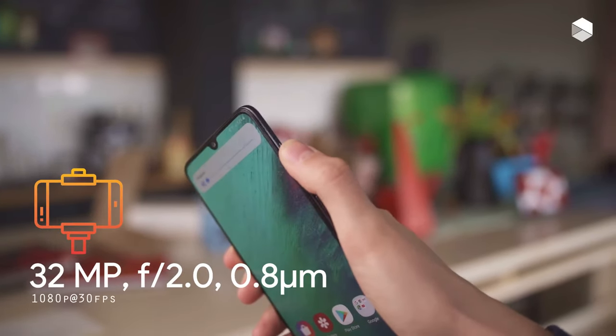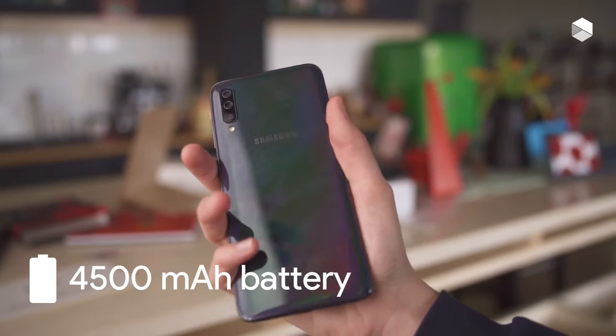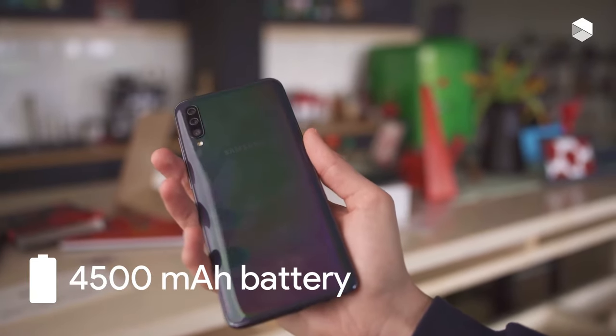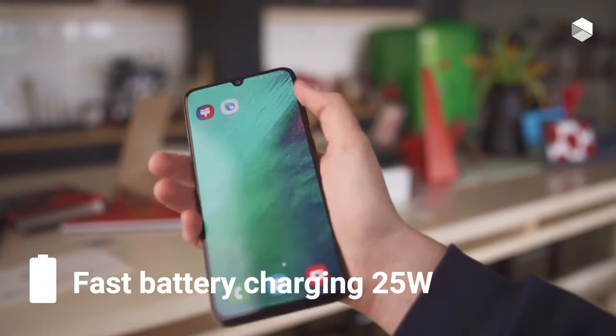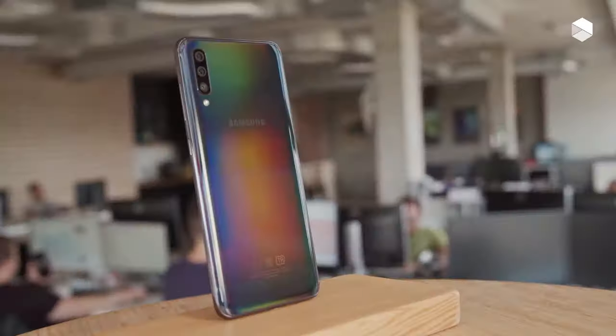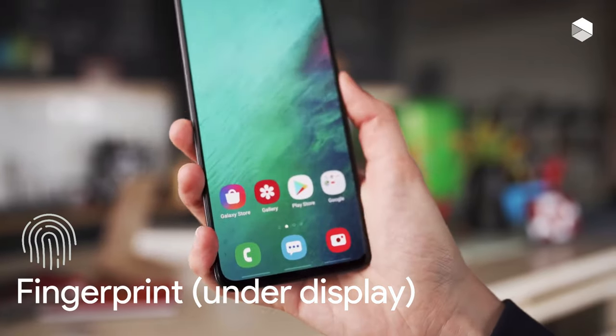The Samsung Galaxy A70 comes with three rear cameras, consisting of a main 32MP snapper and an 8MP ultra-wide-angle lens. One of the A70's better qualities is its huge 6.7-inch display with a bright and colorful AMOLED panel and Full HD+ resolution.